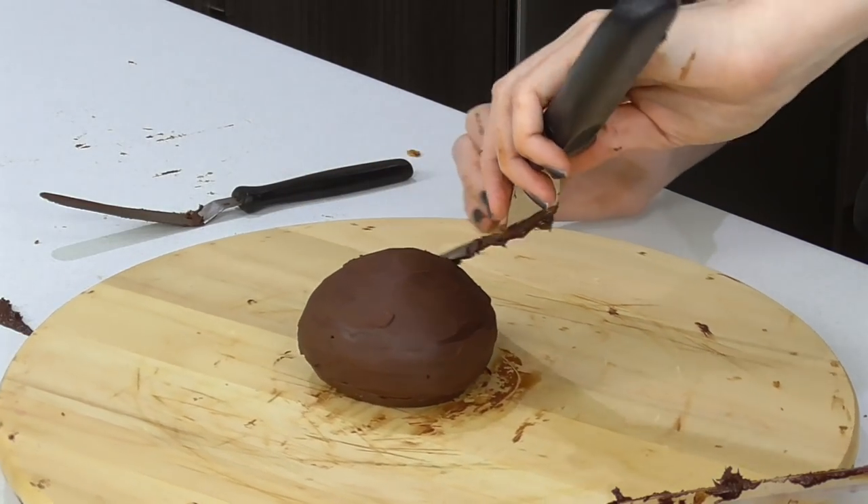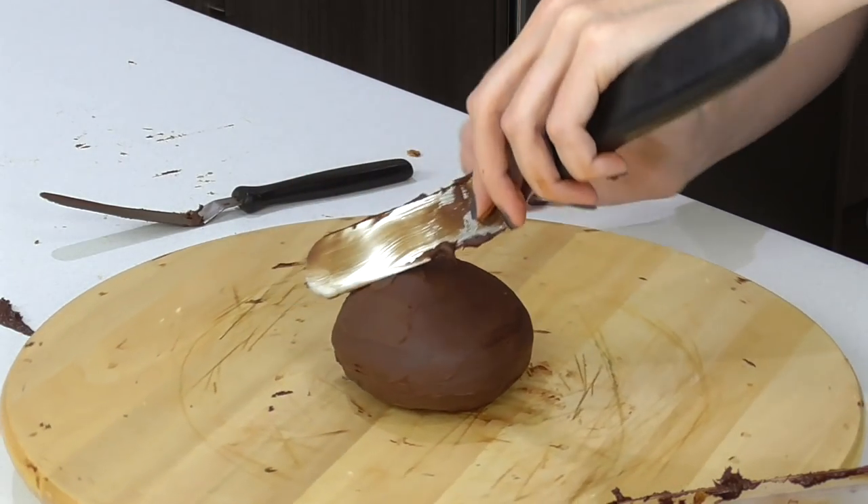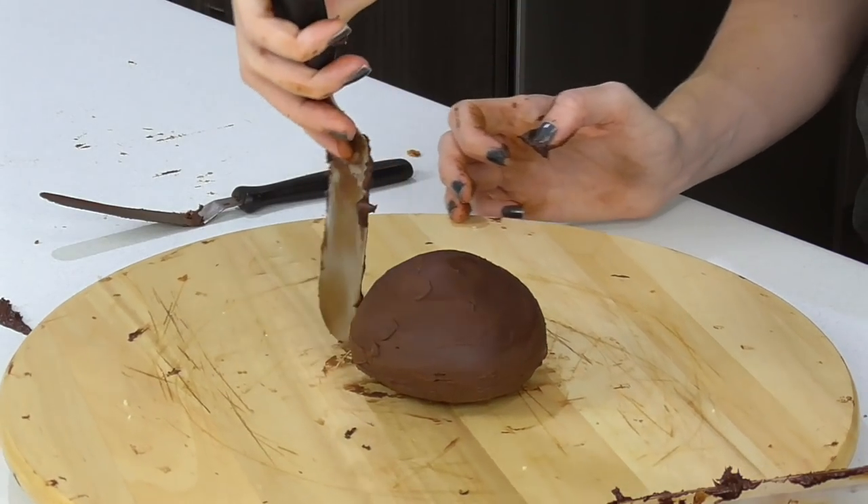Then you want to go ahead and allow this to set up for a good six hours or overnight at room temperature.